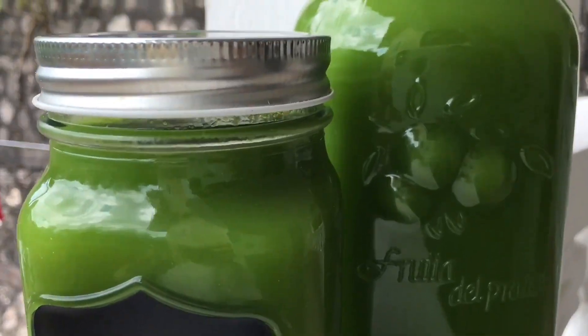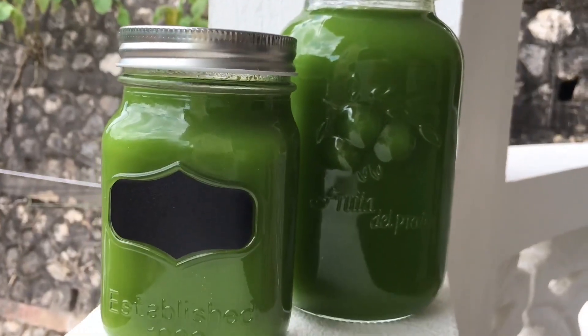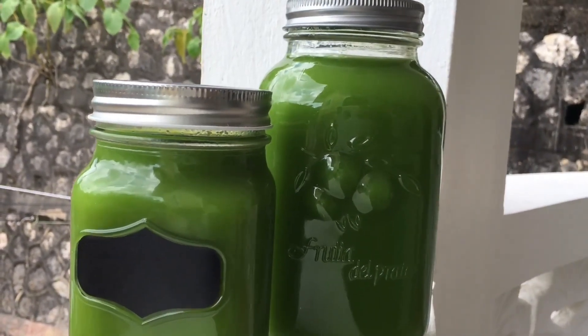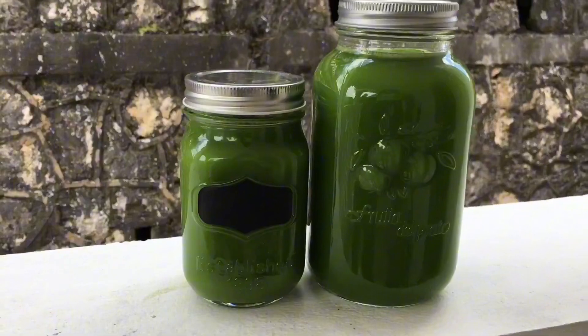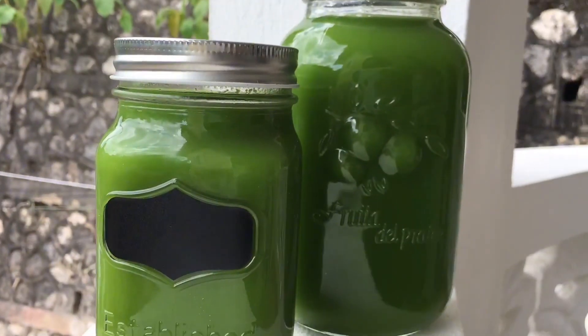Hey y'all, welcome! Today I'm gonna show you how I make this nutrient-dense green juice. Juicing allows nutrients, enzymes, antioxidants, and minerals from fruits and vegetables to get into your bloodstream quickly without the fiber.